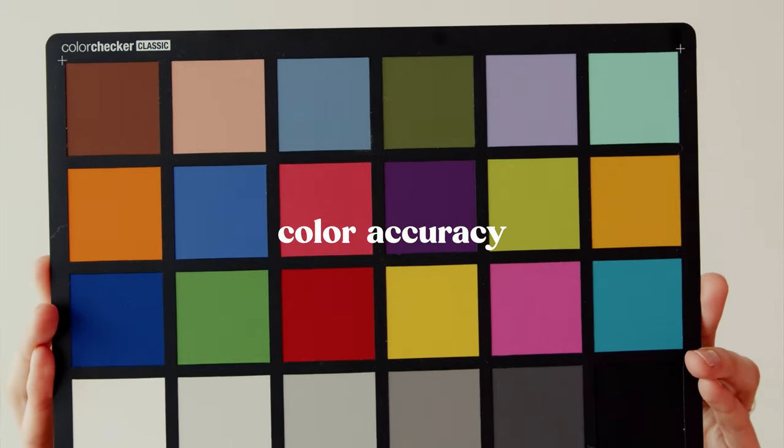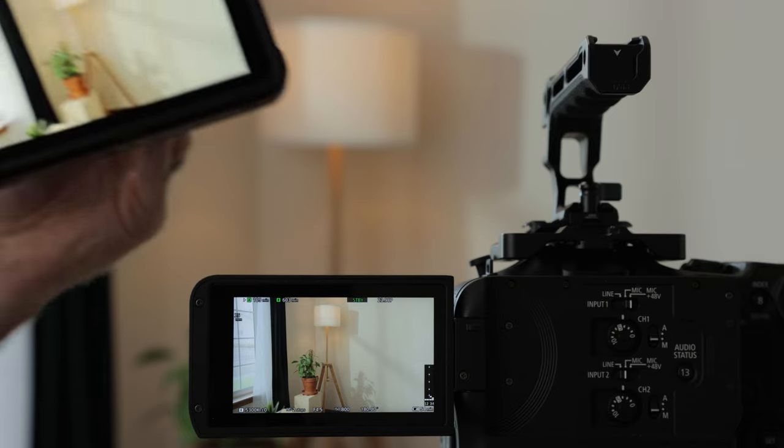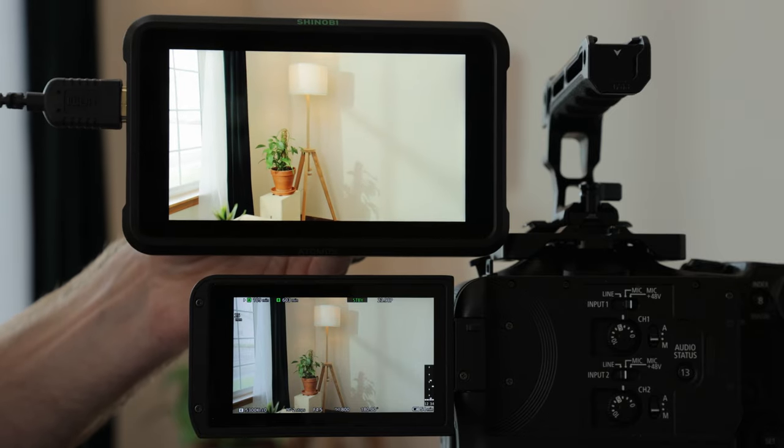Color accuracy is something that's super important to me. I want to be able to trust that the image I'm seeing on the monitor is the same as the image on my camera's LCD, and I am very happy with the Little Mon 5 here. It's a little bit warm — maybe 200 Kelvin off — and just slightly more magenta than my camera's LCD, but it's totally usable and way, way better than the Shinobi, which was super warm out of the box.